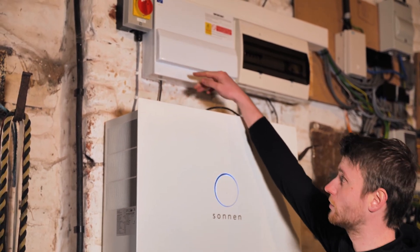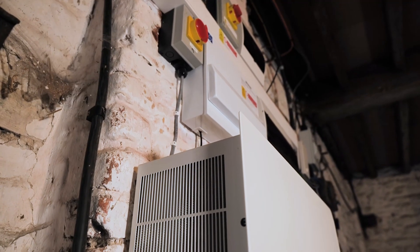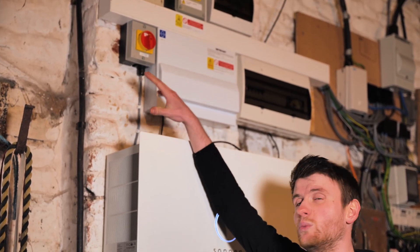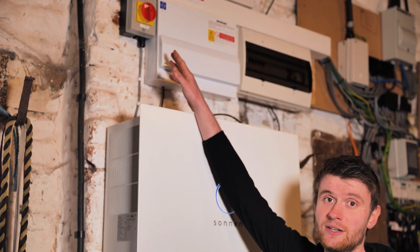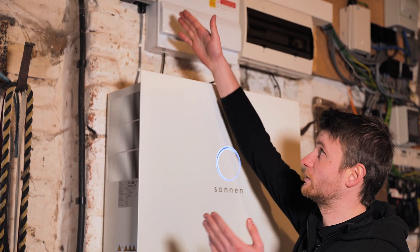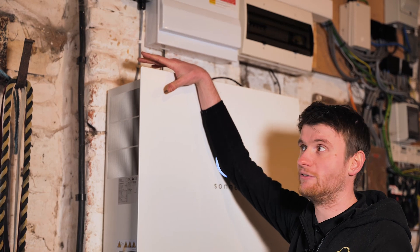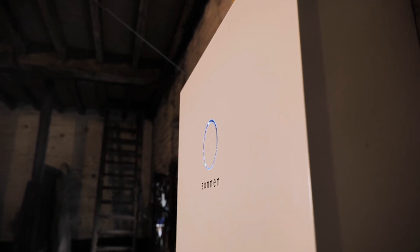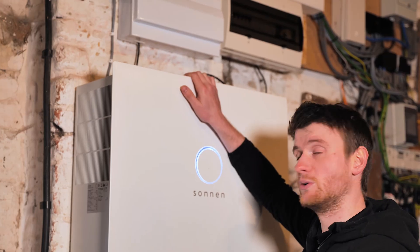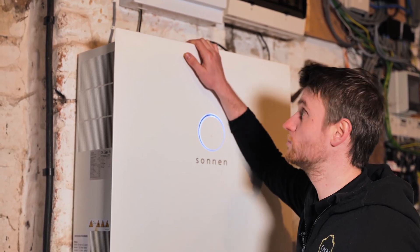All that is fed down through a CAT5 or CAT6 data cable into the top of the battery. We've then got an AC isolator just here, which allows us local isolation for the battery so if we need to work on this system we can turn it off from the AC side. That comes down in an AC power cable and delivers the three-phase route for this battery to either charge up or discharge back into the house.